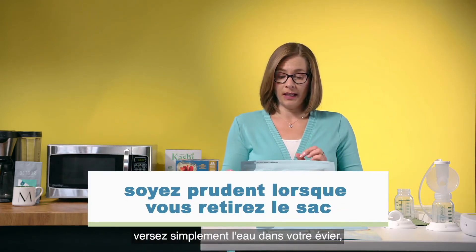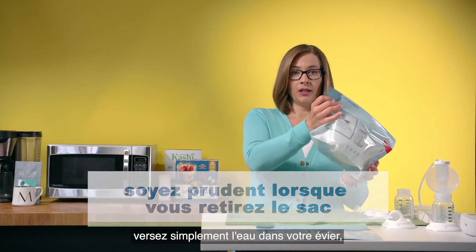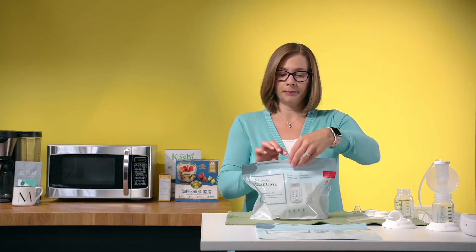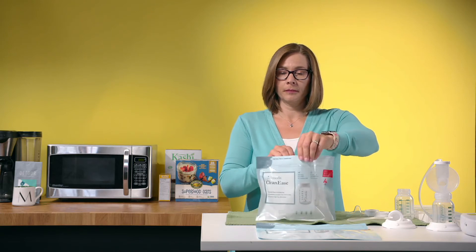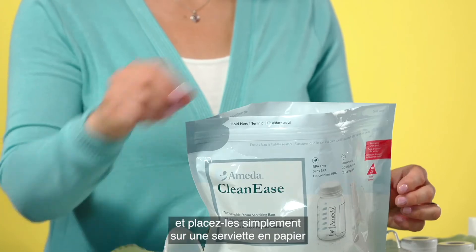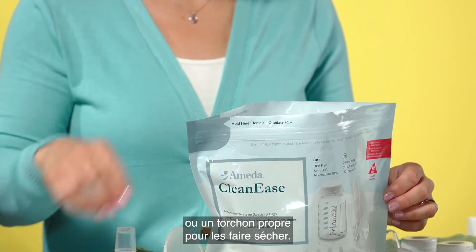When your microwave is done, simply pour the water into your sink, empty it out, and then carefully open your bag. That's all it is, and then take your parts out and just place them on a paper towel or a clean tea towel to dry.